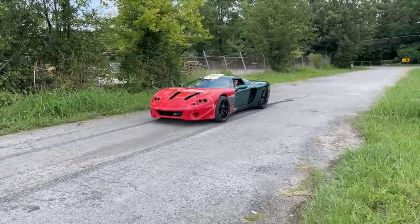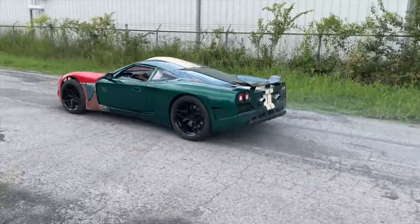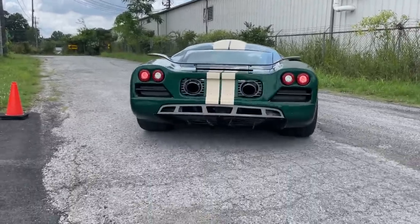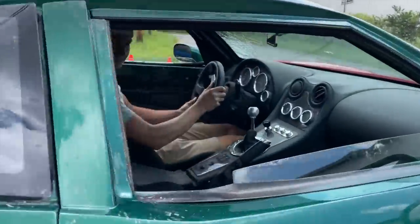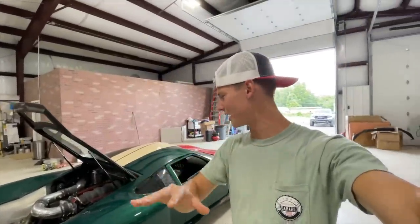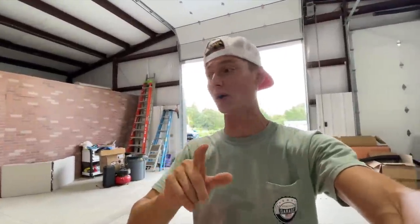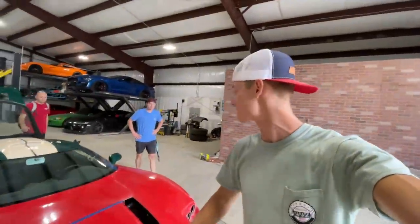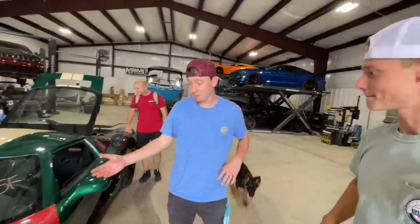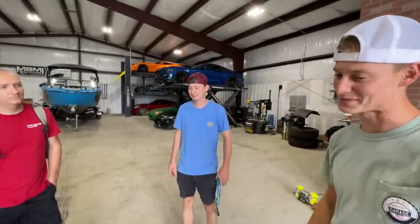All right guys, we ended up just parking this Factory Five GTM Supercar because this thing is just way too sketchy. We couldn't get it to do a burnout - I'm guessing because the front end is so light it's basically bobsledding. This thing definitely needs some adjusting and tweaks. What if we install a line lock on this thing? That'd be an easy thing to do in this car and it'll probably be the best option, especially since it's manual - you're not dumping the clutch and trying to press the brakes at the same time.